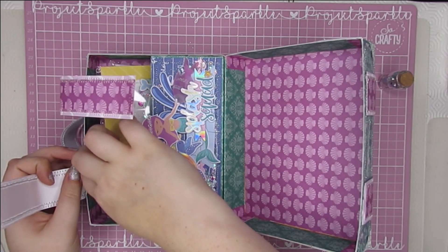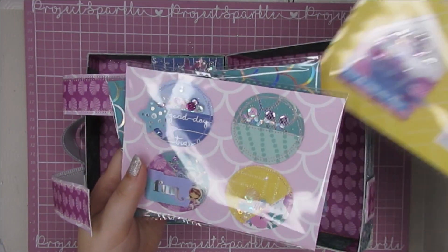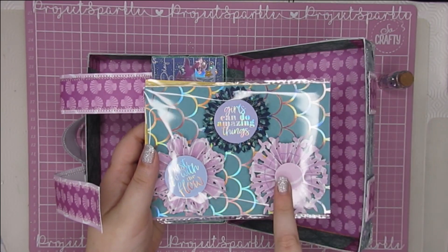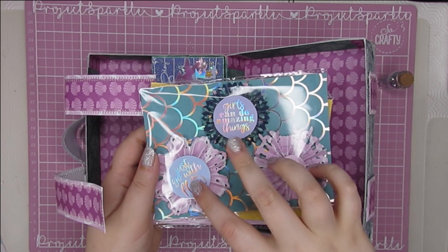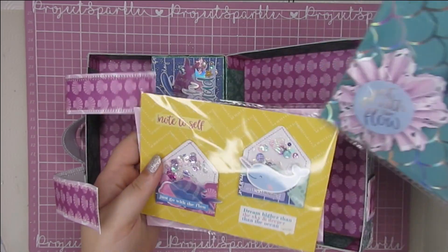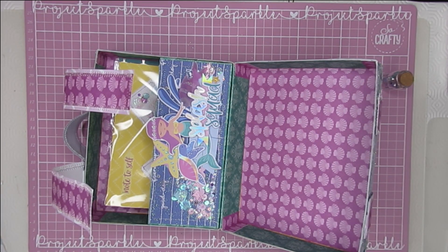Then I've got some packs of embellishments: one has two little shaker envelope embellishments decorated on a live; another has some circle embellishments — two decorated by me and two plain for whoever receives this; and the last one is full of rosettes, all stitched, with stickers from the Rosie Studio sticker sheet. I've put on a little bit of tulle and hot-glued them on top, so whoever gets this can either cover them up or use them as-is. I thought they were super cute.